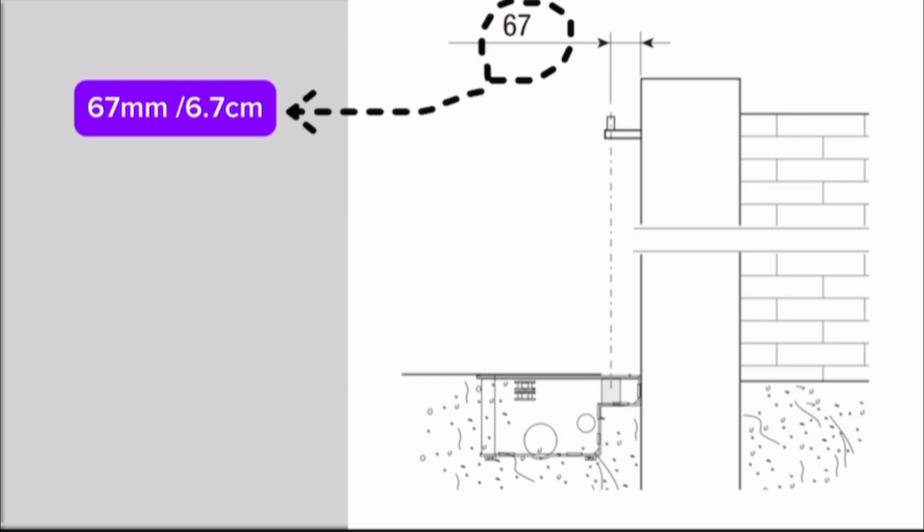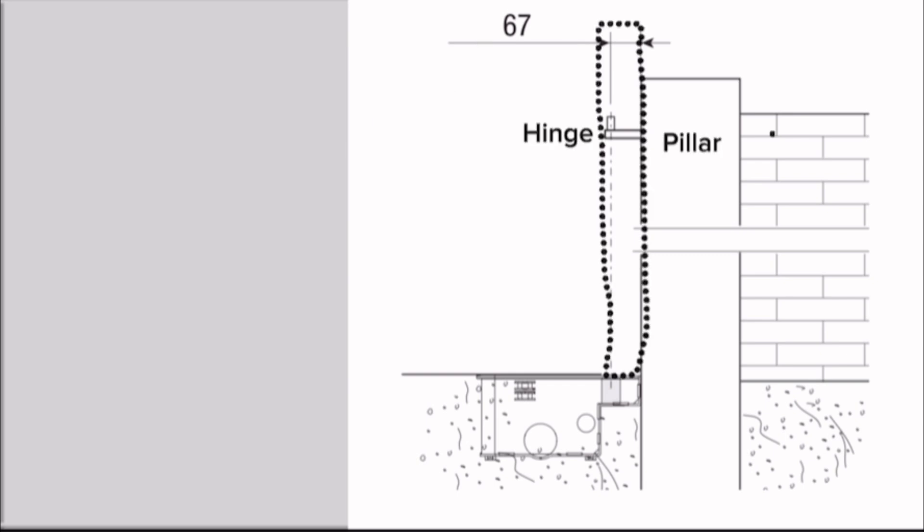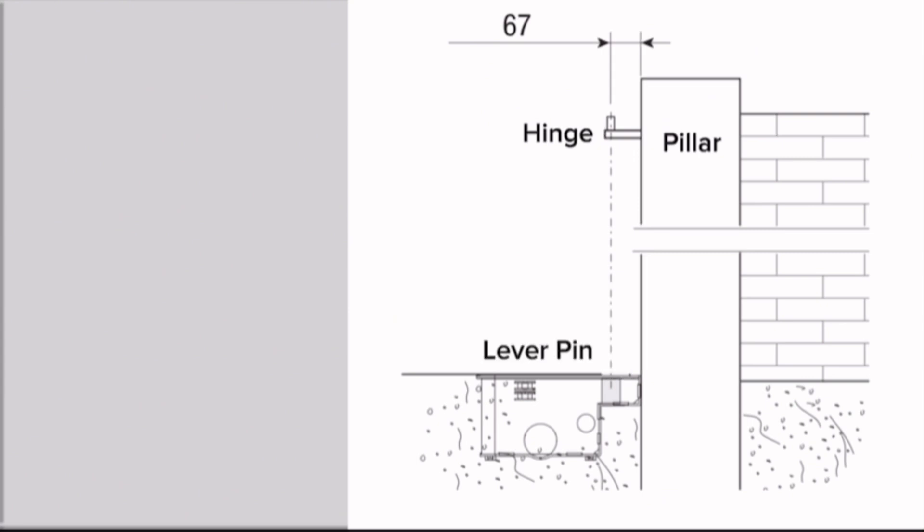The gap between the wall pillar and the hinges of the door is 67 millimeters (6.7 centimeters). The hinges should be at the same level as the foundation box center pin — this dimension is also 67 millimeters (6.7 centimeters).